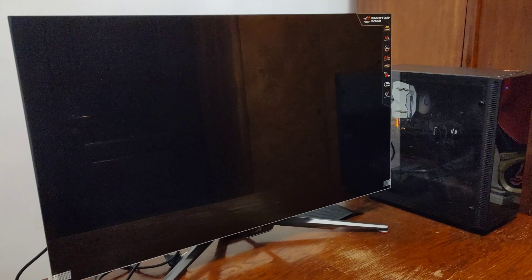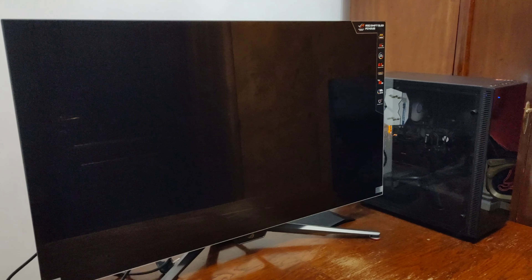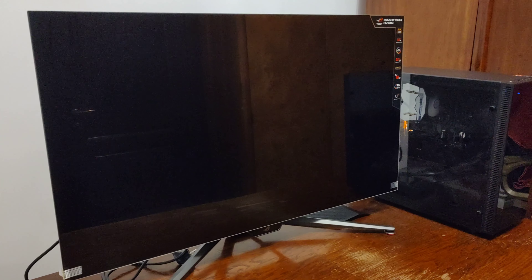Hello guys, after a long absence on my channel I finally managed to purchase something to bring new content: the ASUS ROG Swift OLED 42-inch monitor, the PG42UQ model — 4K, 138Hz, OLED, 0.1 milliseconds response time.